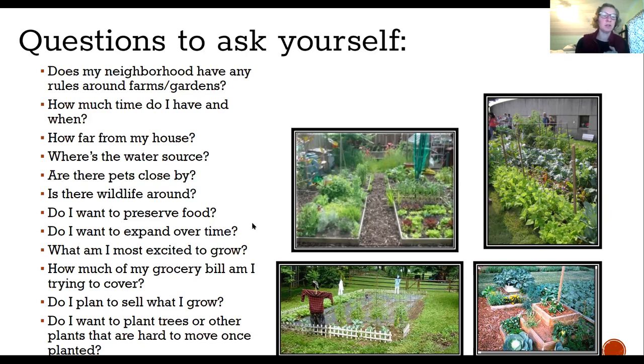The next thing to think about is how much time you have to garden personally, and when that time is. Do you only have time between 10 and 11 p.m. at night? Really early in the morning? If you have an hour a day — awesome. If you have seven or eight hours — also awesome. You can set up your garden to accommodate the time that you have.